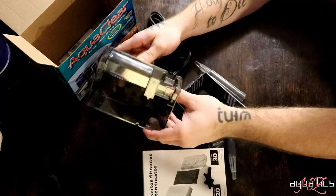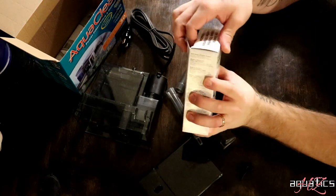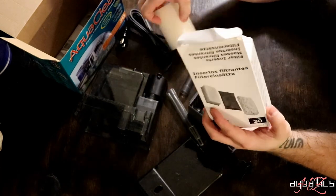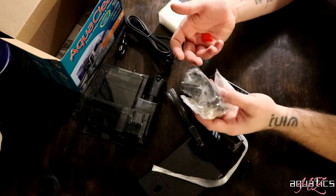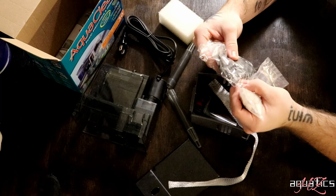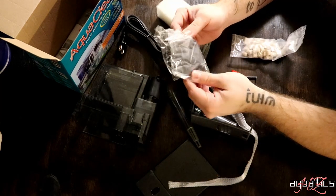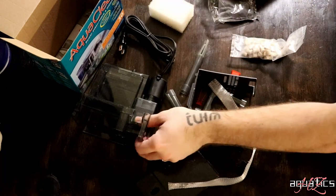First things first, if we follow the directions, we open up the filter media and stuff. This comes with charged carbon — I call it charcoal, but it's charged carbon. It's not my favorite stuff, to be honest. It will go bad in about a month or so, and I'll replace that with the Seachem stuff — I'm forgetting what it's called — but it'll be way better than this charged carbon. So for right now, let's go ahead and put it all together. We're going to rinse it off and then place it into the filter. But first, let's get the tubing put together.